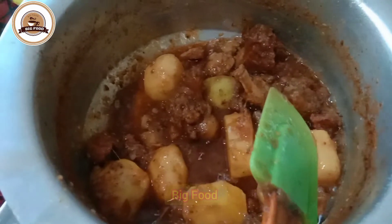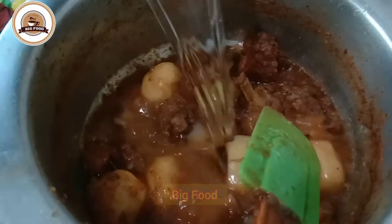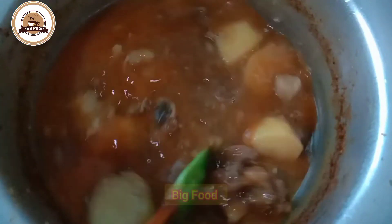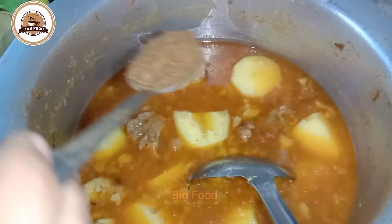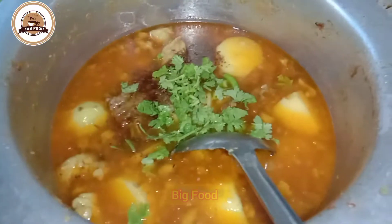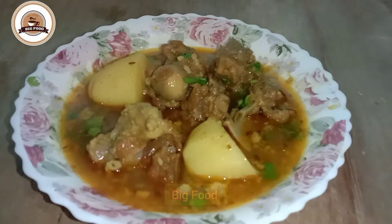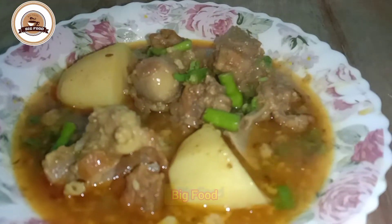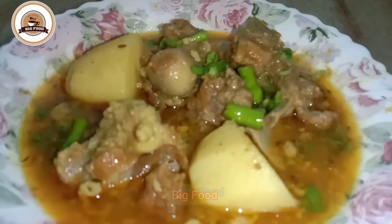Mutton can be made and done well with water. It is good to make it with water. Add honey.